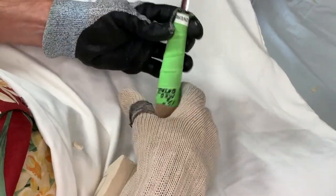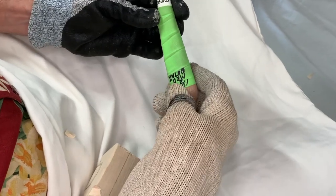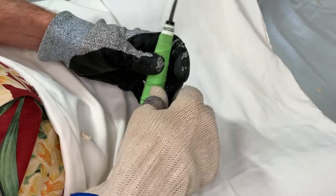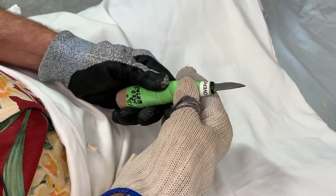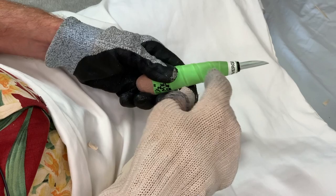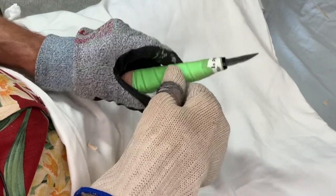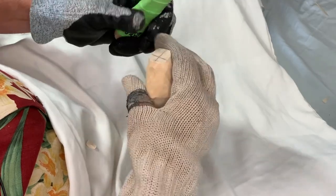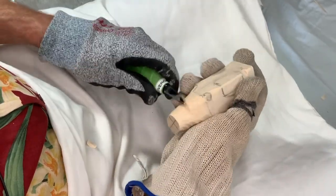I switched knives. This is a one and a half inch medium detail knife — also a Helvie knife. Folks, if you haven't seen the video about this wrap I'm using, there's a link in the description below. Check it out, I think you're going to love it. Let's keep going.